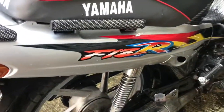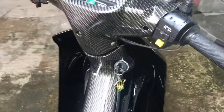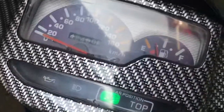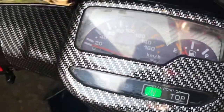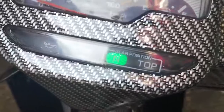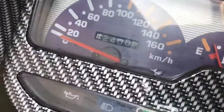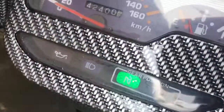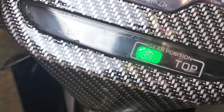Ini ada suara kenapa standar orinya? Gimana menurut kalian, menurut suhu-suhu, kurang apa ya? Suaranya apa pas atau kurang? Ini neutral, lampu bensin, indikator, kilometer aktif semua. Udah bisa stop-nya juga bisa.